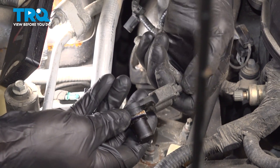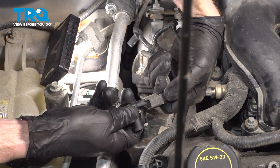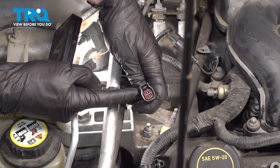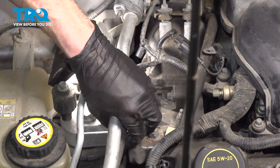At this point, we'll disconnect the electrical connector. Where my thumb is, there's a small locking tab — squeeze that in and go ahead and disconnect the sensor from the wiring harness. We'll give that wiring harness a close inspection. If you see any funny colors, that's corrosion and it would need to be dealt with.